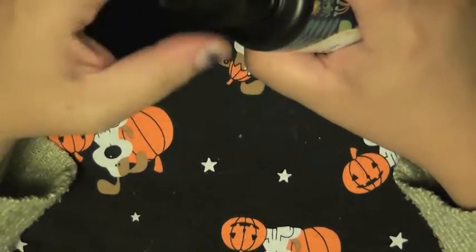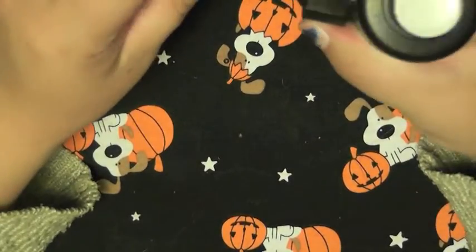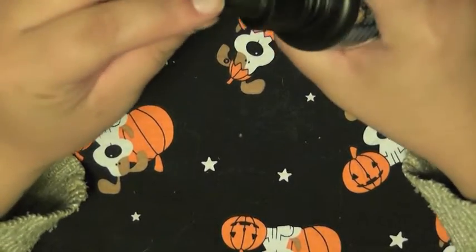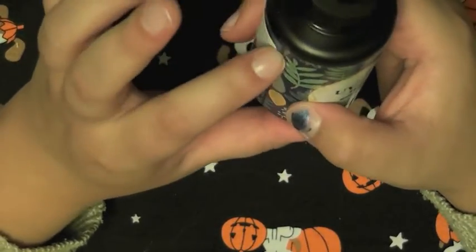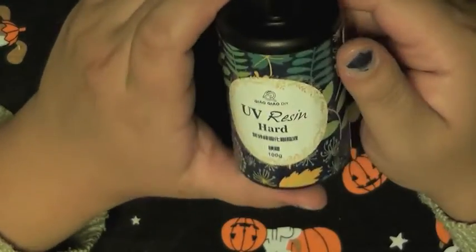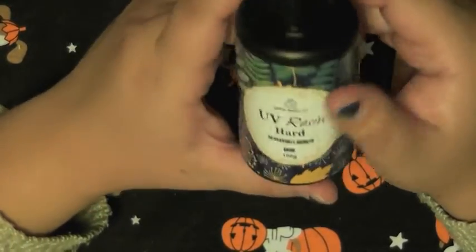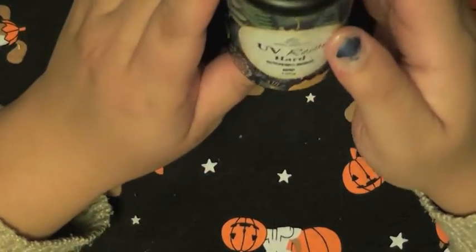The other thing I'm kind of nervous about is I don't know how I'm going to apply the resin. I know it's got a squeeze top on it, but I think I've seen people usually spread it with a paintbrush, and I don't want to ruin any of my paintbrushes. People say that soaking them in alcohol will help, but I've heard a lot of people say that's just a myth and it doesn't help. So maybe I'll just spread it around with the tip or something.